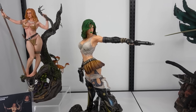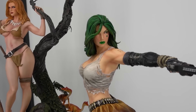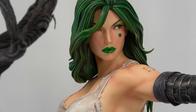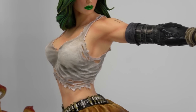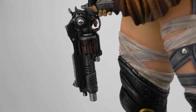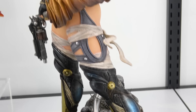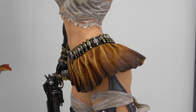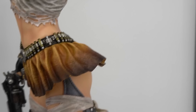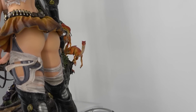Then we've got Aphrodite - she looks way better in person than in pictures, really beautiful. She's holding two guns with really nice detail on them, and her boots look really good. I love the detail on her belt - it's also an ammo sash with little shells going all the way around.